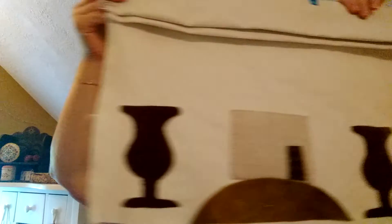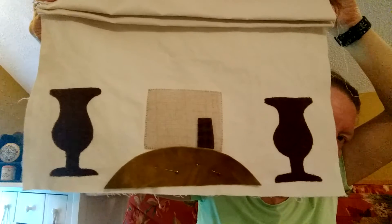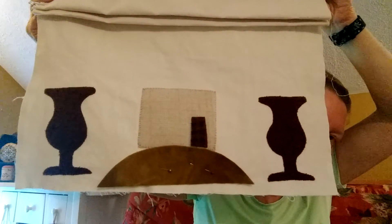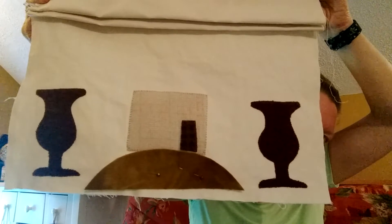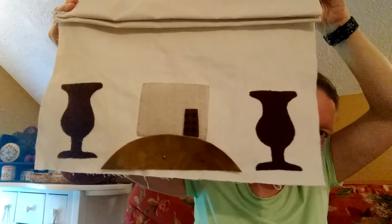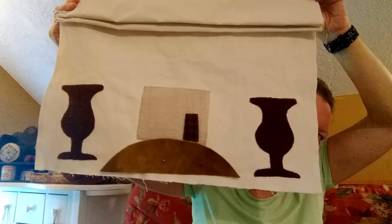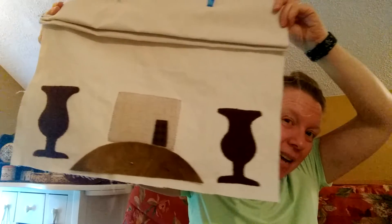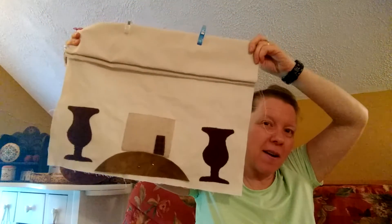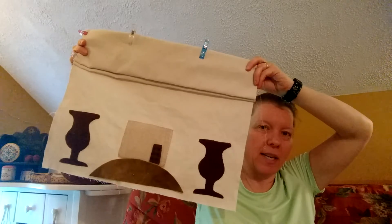But I will show you what I did attach so far, and I think it looks good. I've attached the two urns and the cream color wool and the door. I have not attached the grass yet. This morning when I got up and looked at it, I thought that one urn is a little higher than the other. My wrist was kind of sore, and you can see I have all the fabric clipped on with some quilting clips.